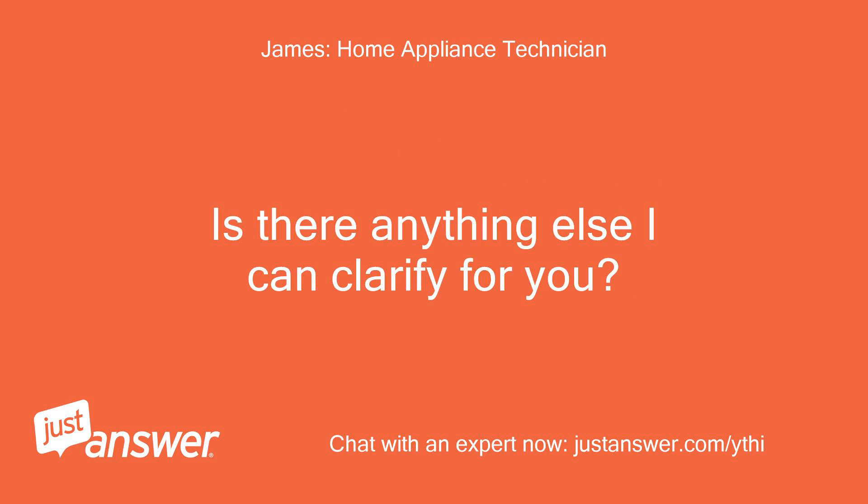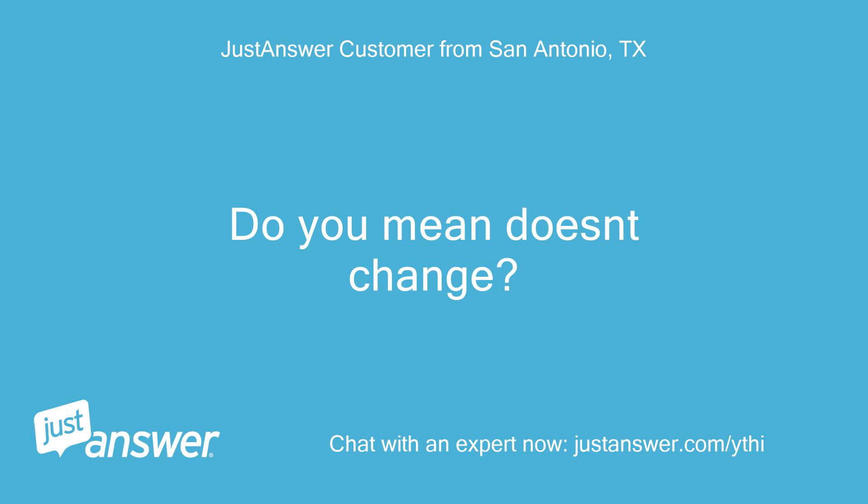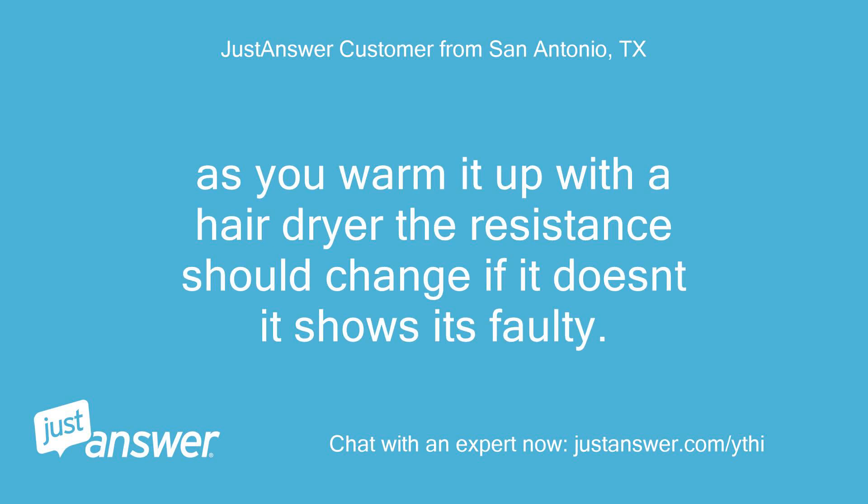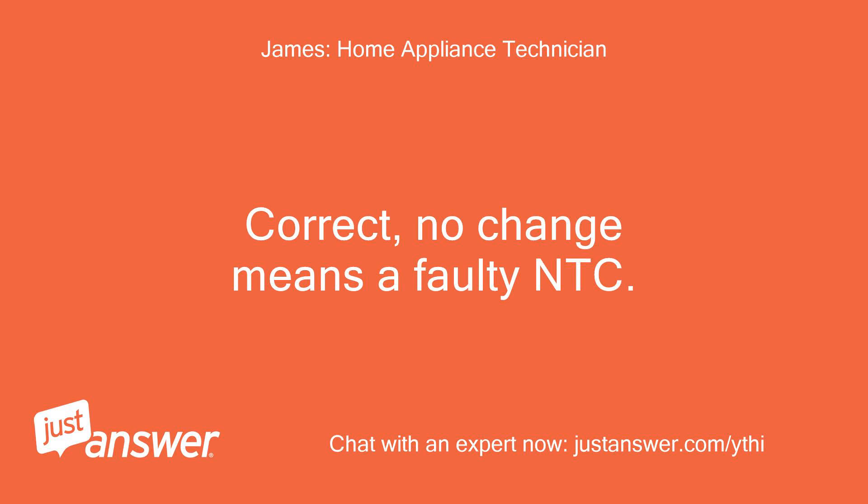Is there anything else I can clarify for you? Do you mean it doesn't change? As you warm it up with a hair dryer the resistance should change — if it doesn't, it shows it's faulty. Correct, no change means a faulty NTC.